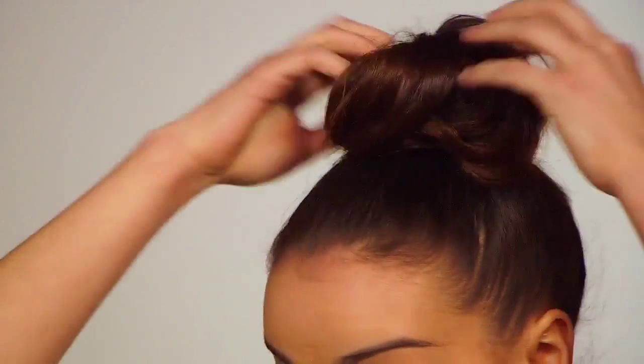My backstage tip is to use your fingers to get in between the ponytail and soften out any loose hairs to give it a really relaxed finish. It's perfect for a night out.